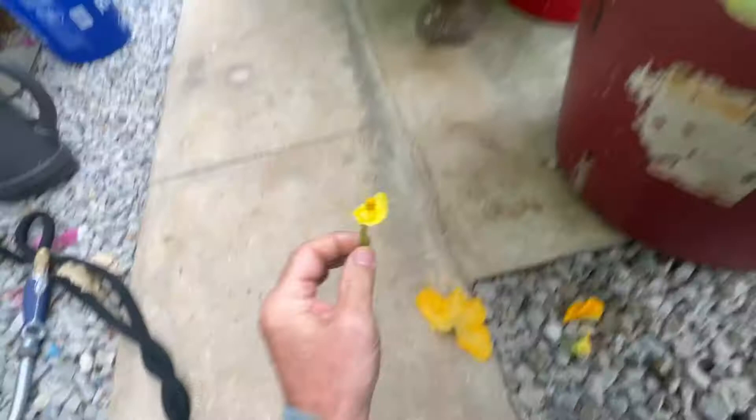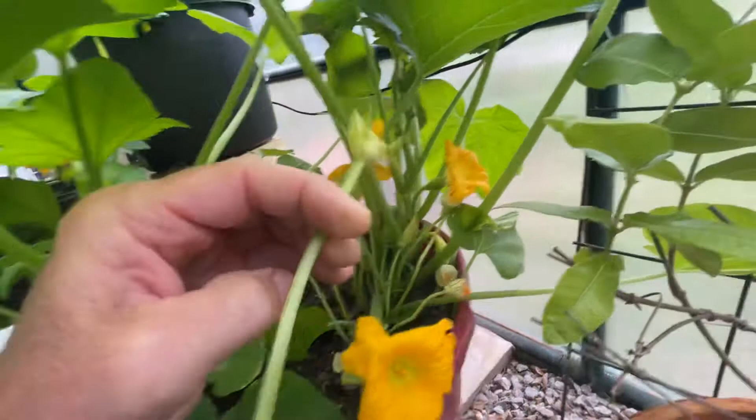You can basically just pick this flower — I've already done one down here. You take the flower off, and this is what you're left with, and that's the pollen.